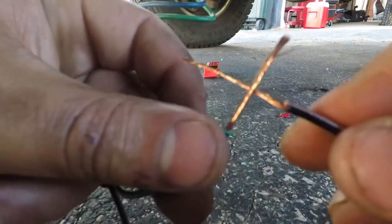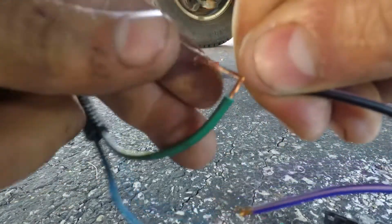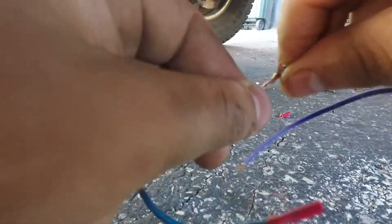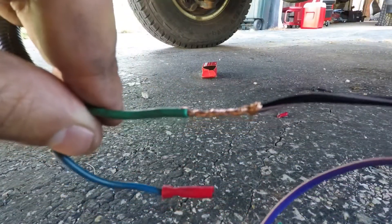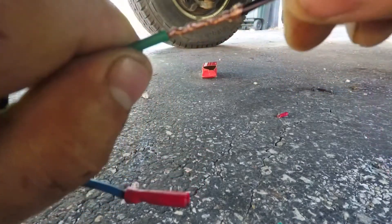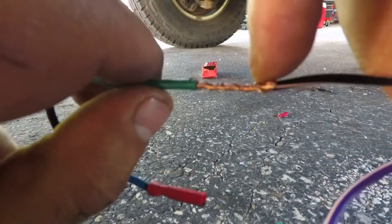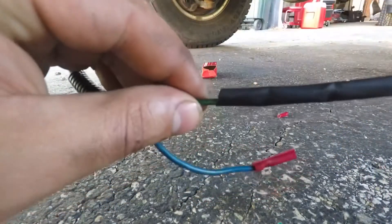Take your wires, cross them like an X, and then just twist them together really tight. If you do it right it should look something like that. The beauty of this is the tighter you pull it, it cinches up on itself. I'm telling you, this is such a good way to do it. You're supposed to technically solder it and then heat shrink it, but this is the best connection you'll ever have when it comes to automotive electricity.